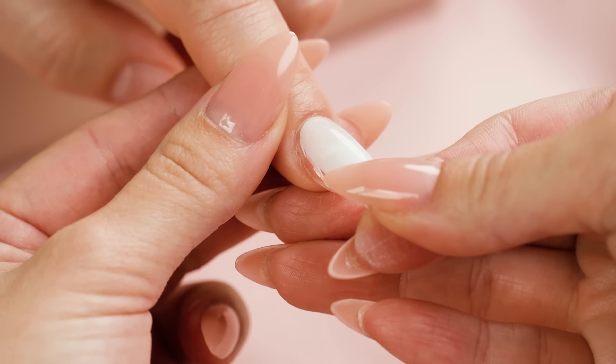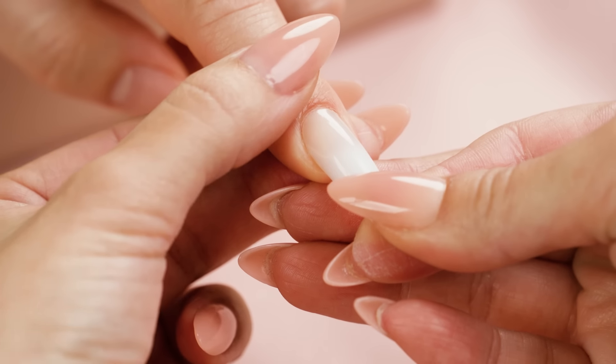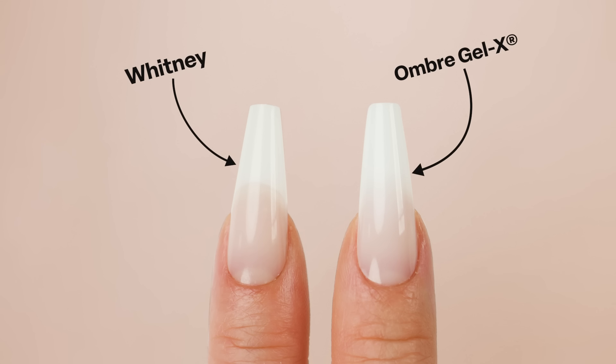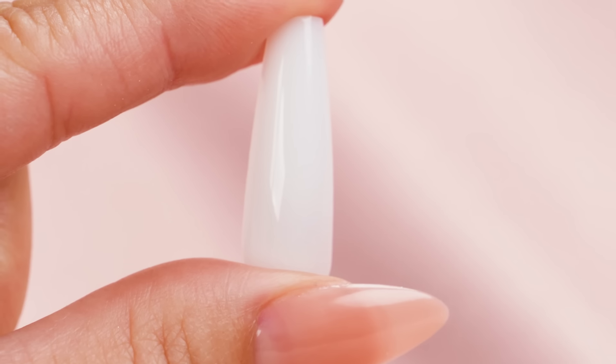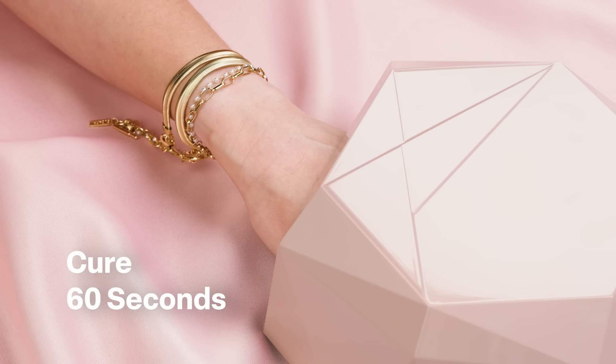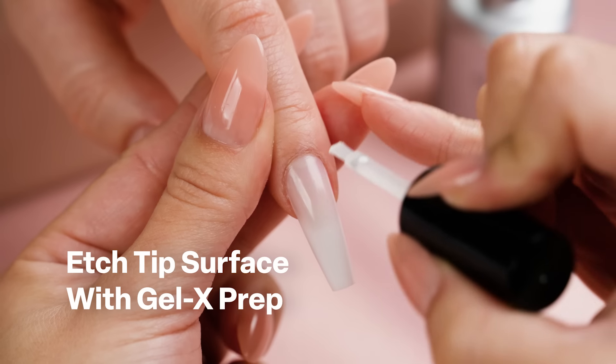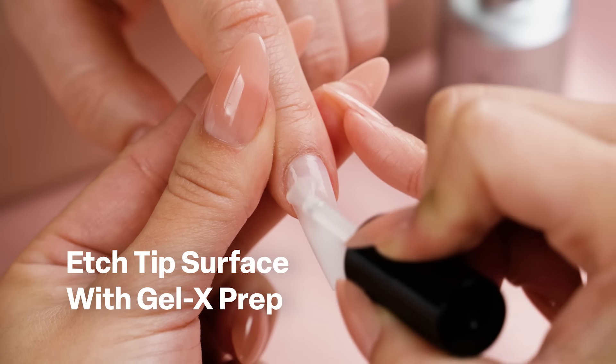Flash cure for 20 to 25 seconds. Though Ombre Gel X may look similar to our Neutrals Gel X in shade Whitney on the hand, you can see they are quite different. Whitney is an even translucent color all the way through, while the Ombre Gel X tip gradually becomes more opaque towards the free edge. After applying all five fingers, fully cure the hand in an LED lamp for 60 seconds. Next, etch the surface of the Ombre Gel X tip with Gel X prep.